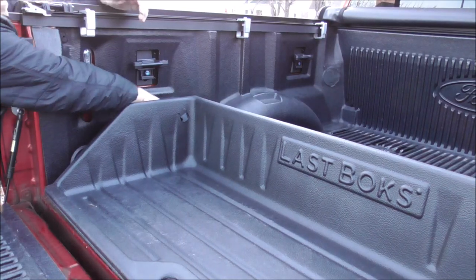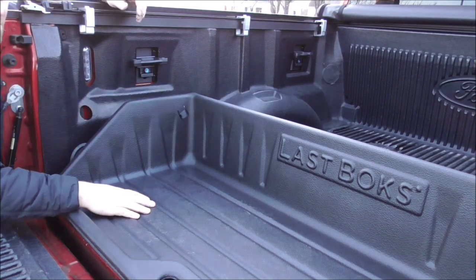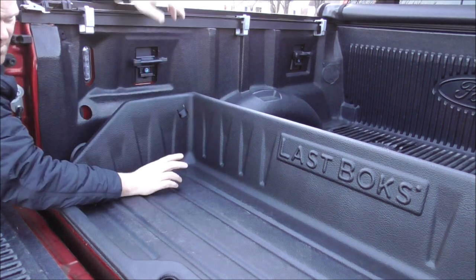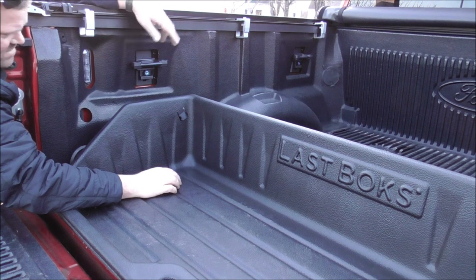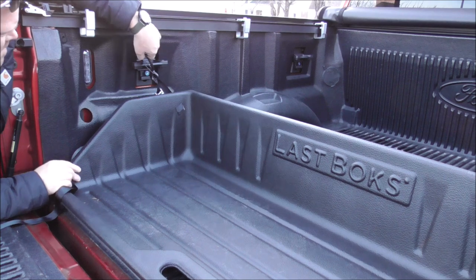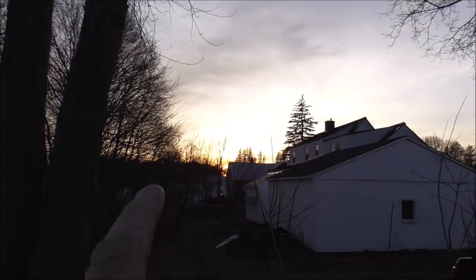Now I can tie this little box right back here. This is just a cargo box — keeps your stuff when you throw things in the back of the truck so when you hit your brakes it doesn't go all the way to the front. Because I have a tonneau cover on this, if something slides up there it's kind of inconvenient to roll the tonneau cover up.